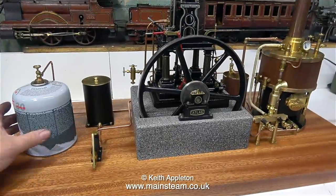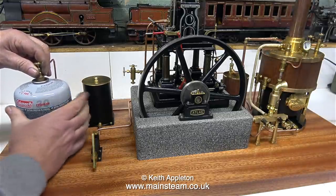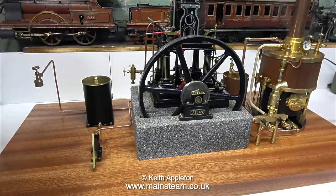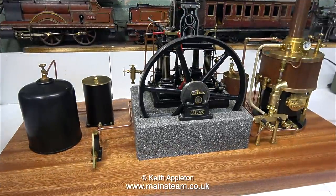In this shot you can see the entire steam plant, and you can also see the commercial gas canister — and this looks terrible, so I'm going to remove it. Here is a good tip: mask off the thread with some masking tape and spray them with satin black paint. Then they'll look really good on a steam plant.